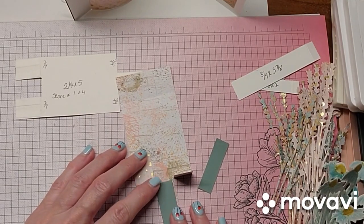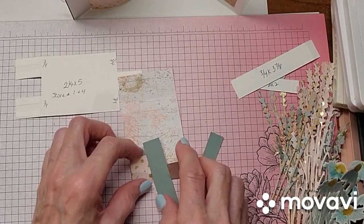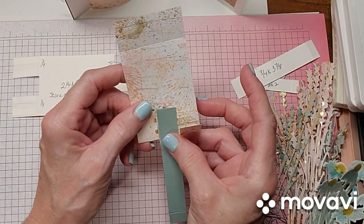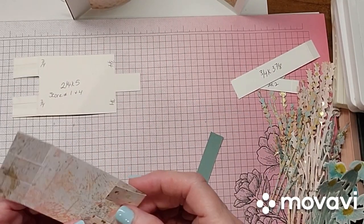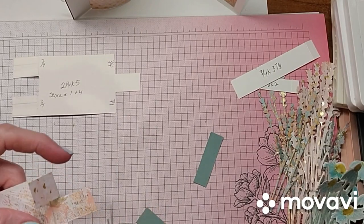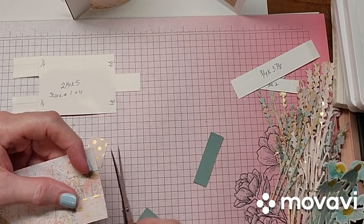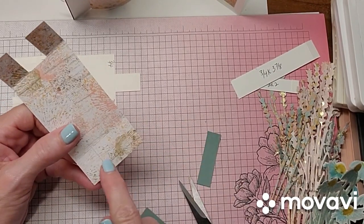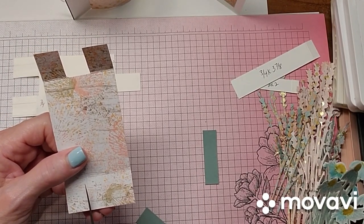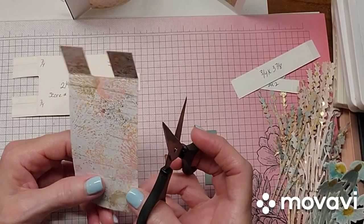There we go — so that fits on there perfectly, and you want it to slide. It's got to slide through. So they're going to slide through that opening, and you want to make sure that your piece of paper actually fits. So we're going to make this the two tabs over here, and we're going to cut this one tab off. Then we go to the other side and we're going to need one tab over here, so we'll take these two tabs off. Because sometimes with the patterned paper it's really hard to see where your score line is.